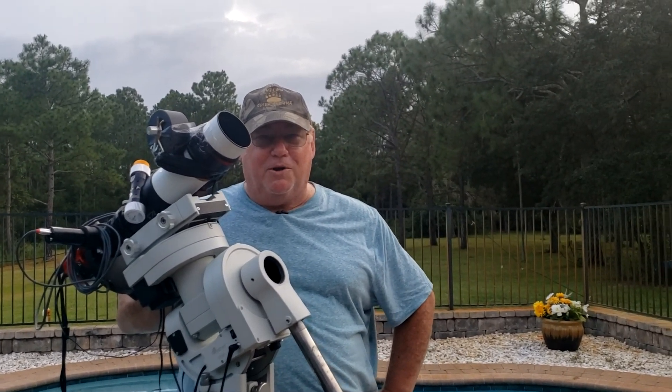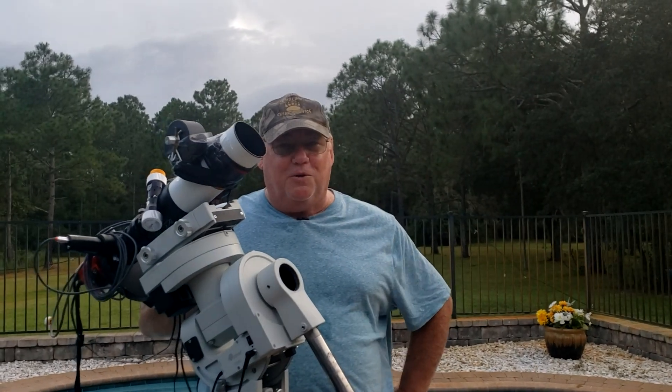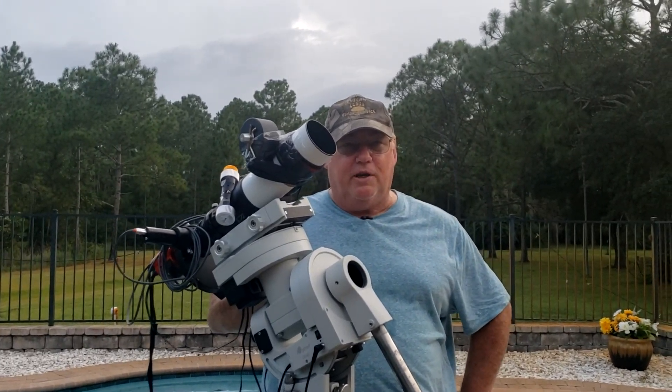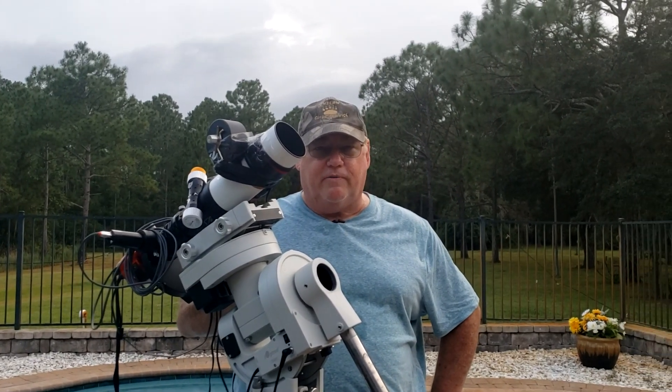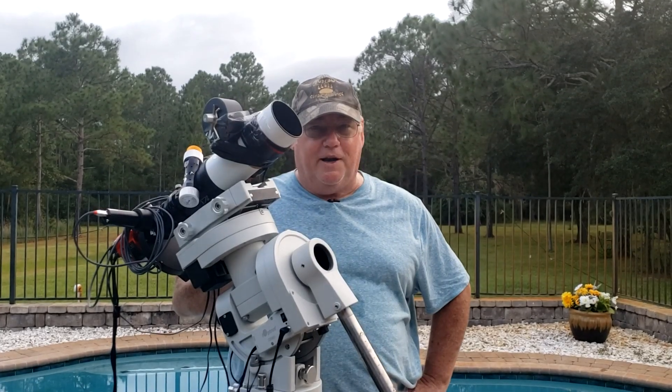Greetings all. I'm Koma. You're watching Koma Astrophotography. Tonight we're going to do the North American Nebula. It's up right now so as soon as it gets dark we'll go ahead and get started. I've got everything set up ready to go. So tonight, North American Nebula.